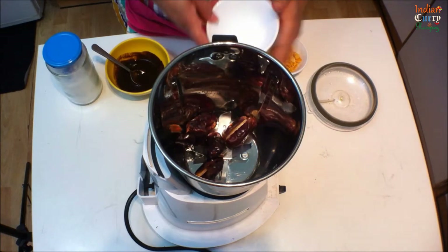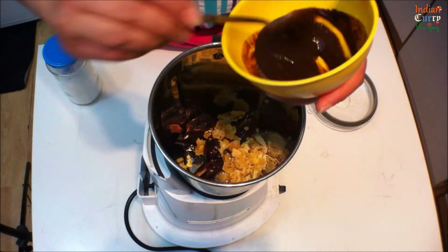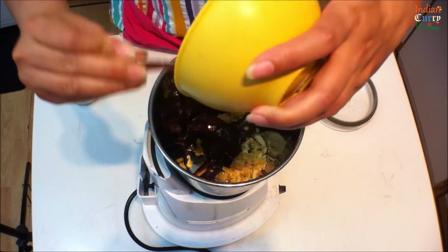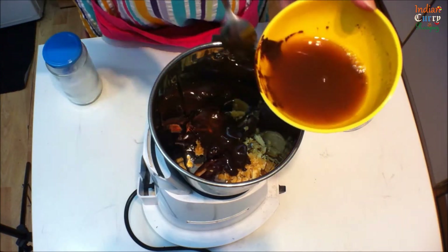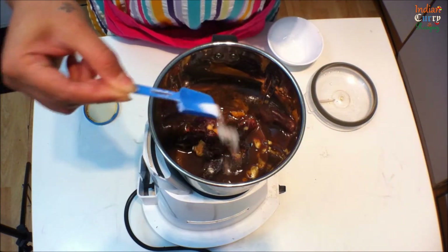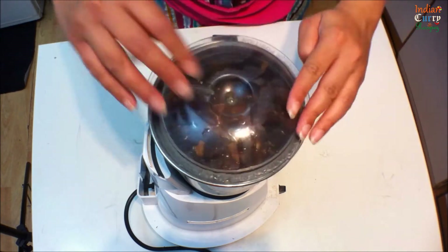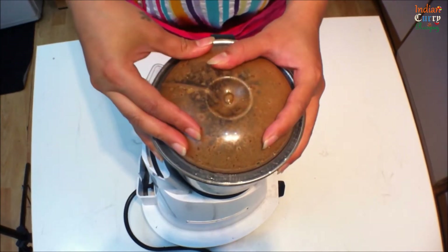For the tamarind chutney, in a grinder add 5-6 seedless dates, 2-3 tbsp of jaggery, and 2 tbsp of tamarind pulp. Tamarind pulp is made by soaking 1 bowl of tamarind in water and mashing it well. Add 2-3 tbsp of water to the pulp and add it to the grinder. Add salt as per taste.